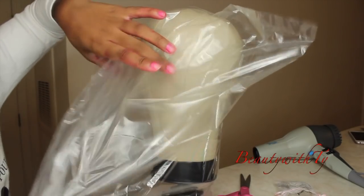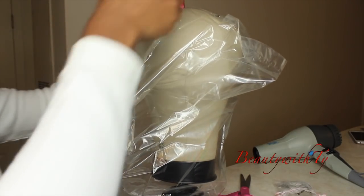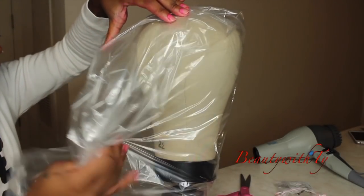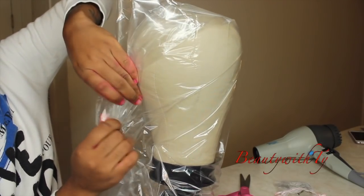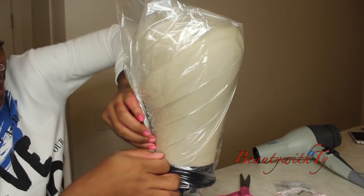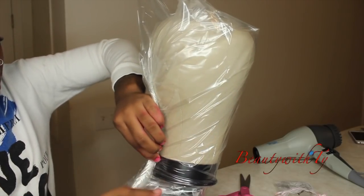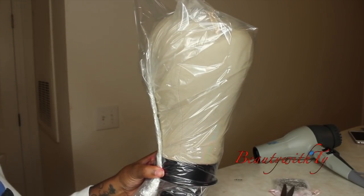The next step is to wrap towards the back. This is a really big bag — it's going to get folded over later. Try to get it there and make sure you get it really tight from the front. My bag is like 10 times bigger than his, so if you can find a smaller bag that will be perfect. We're basically covering up this head so we won't mess up the canvas head.